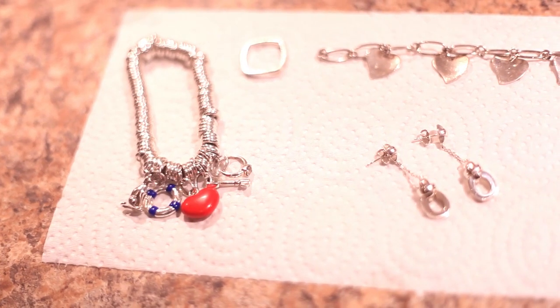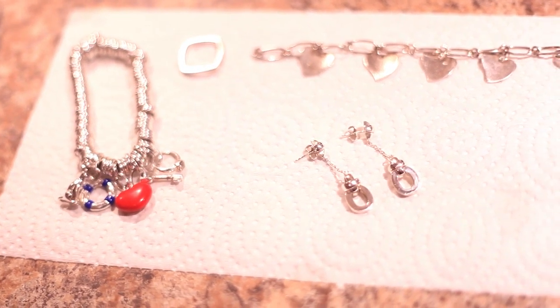All the jewelry came out looking gorgeous. I'm super impressed with this trick. I am so thrilled with the results of this very quick and easy tip.